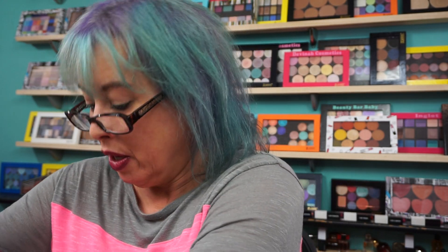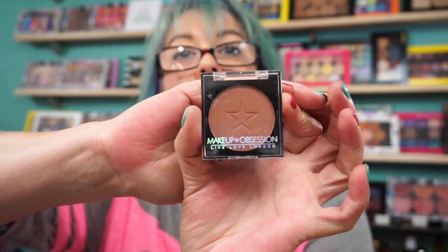So I picked up that little set. There are multiple little sets like that, but I never tried it so I picked up one to give it a shot. There are five in a set, like I said. I also picked up these other ones. This is by Makeup Obsession, Live Love London.